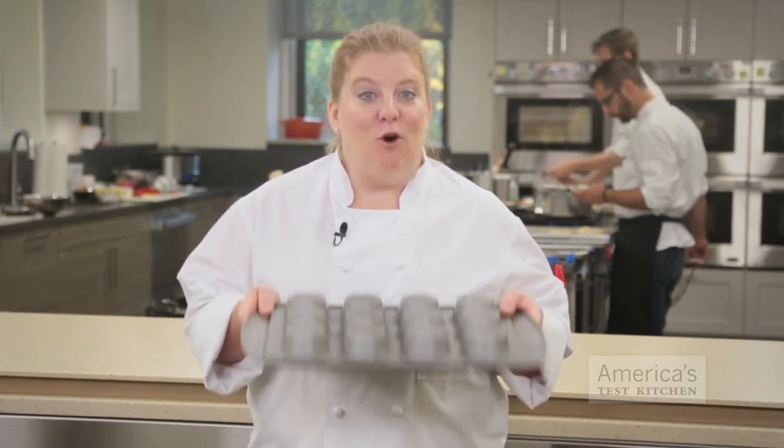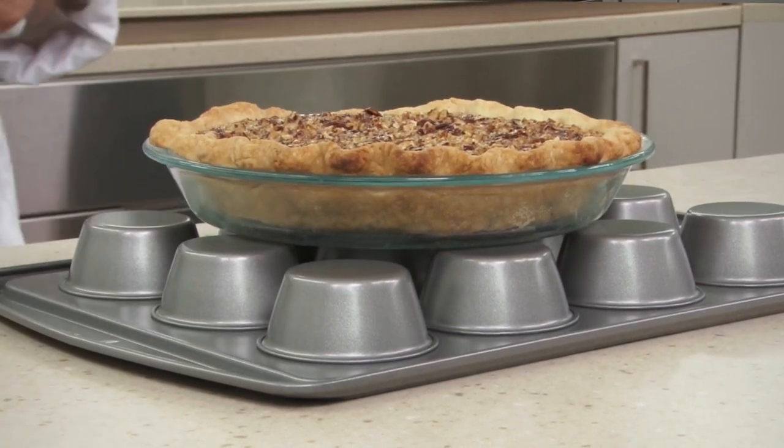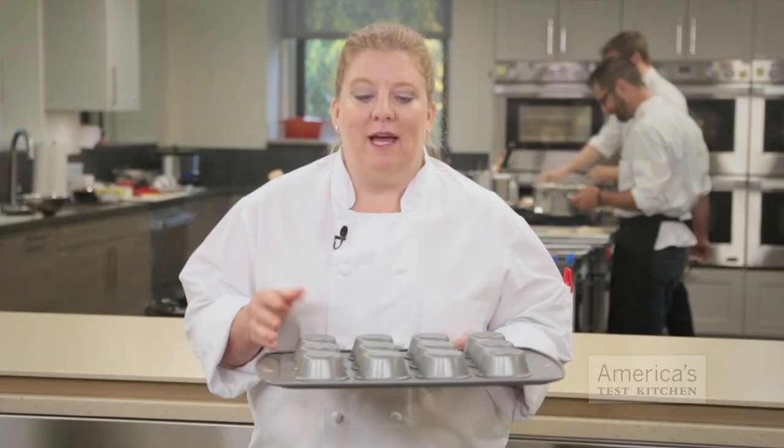If you're baking lots of pies for Thanksgiving you might run out of racks to cool them on. We found a way to improvise: set the hot pie on an overturned muffin tin. The cups allow air to circulate around the bottom of the pie and facilitate cooling, and the flat surface of the muffin tin is stable enough to support the dish.